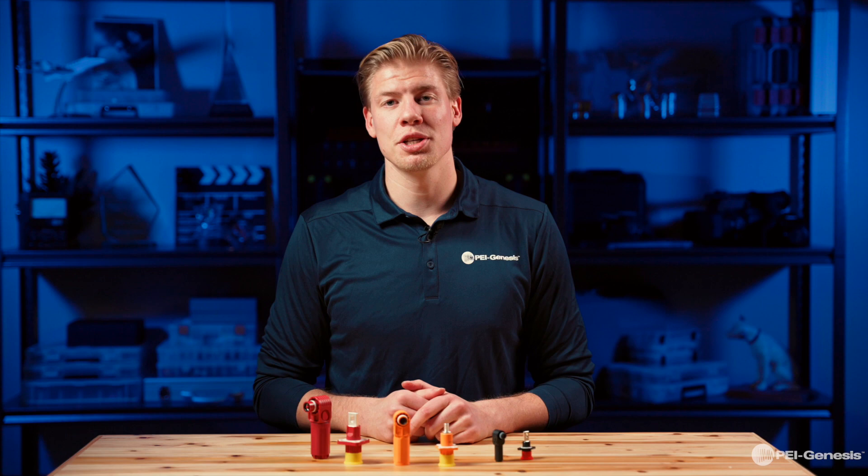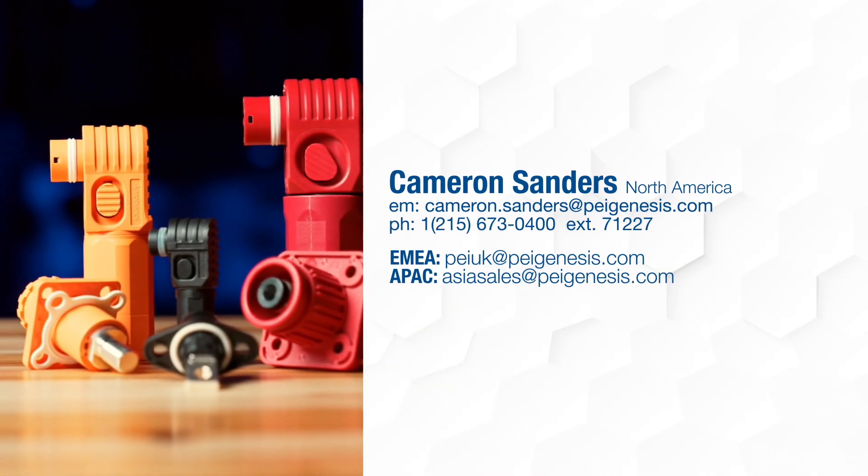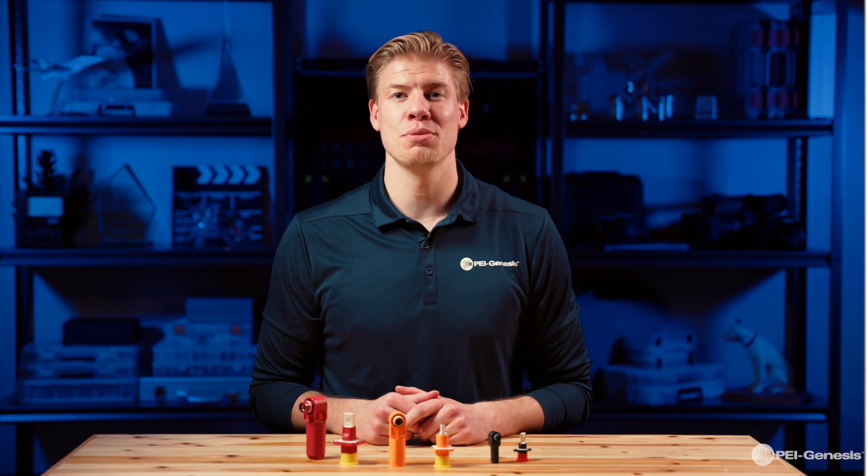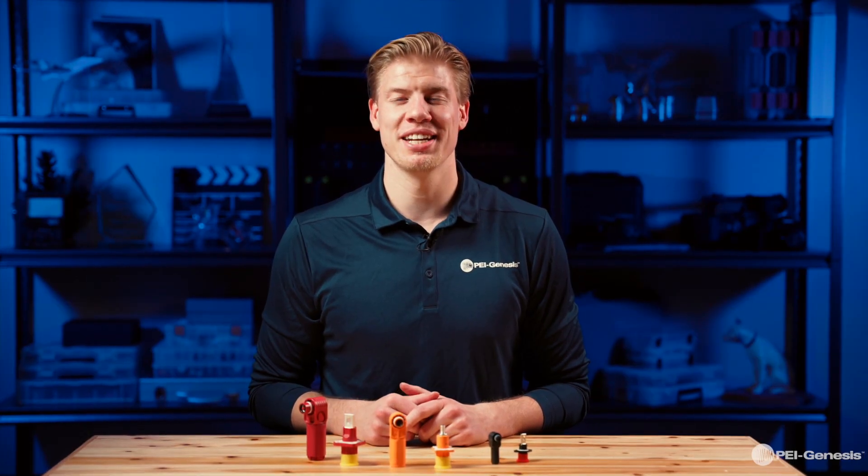If you have any questions regarding this product series, you can contact me using the following information. And if you like this video, make sure to subscribe below to see more PEI product previews. See you next time.